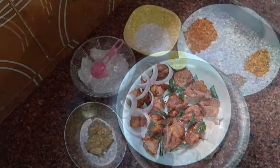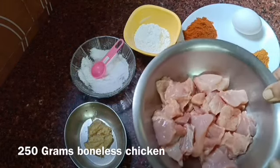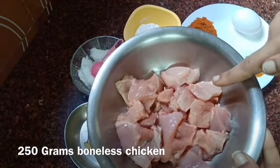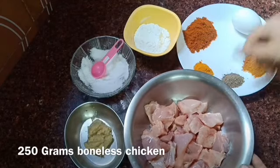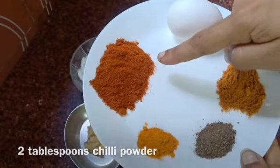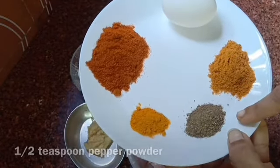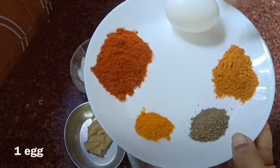I will show you 250 grams of boneless chicken. 2 tablespoons of corn flour and 1 egg.